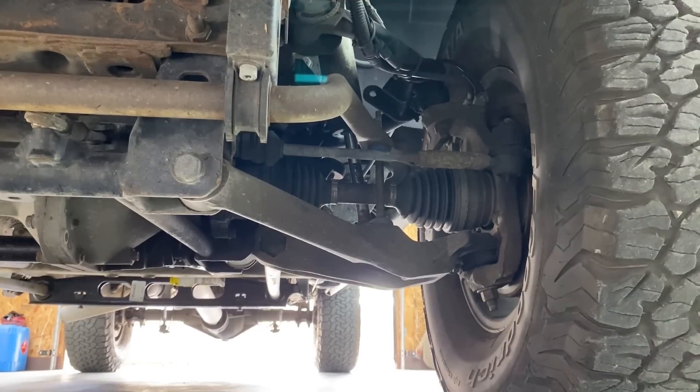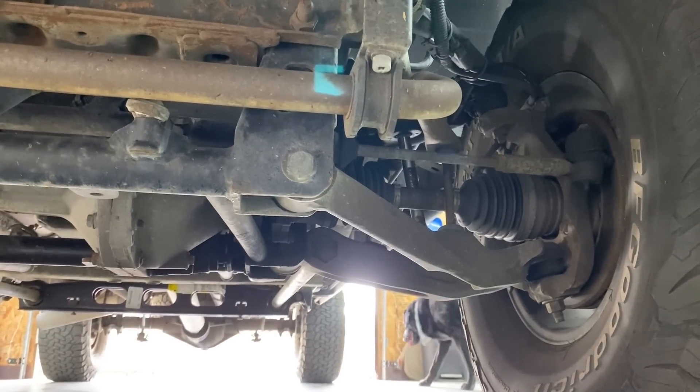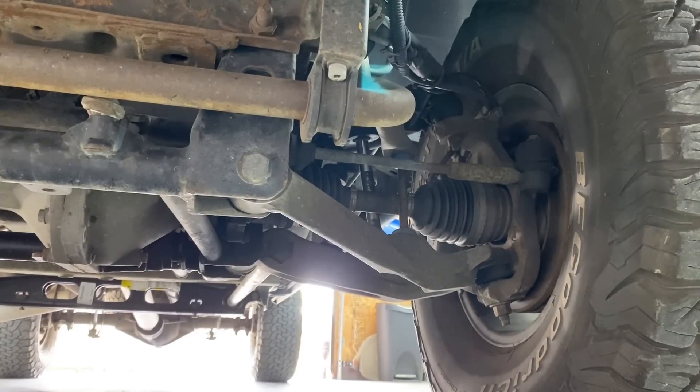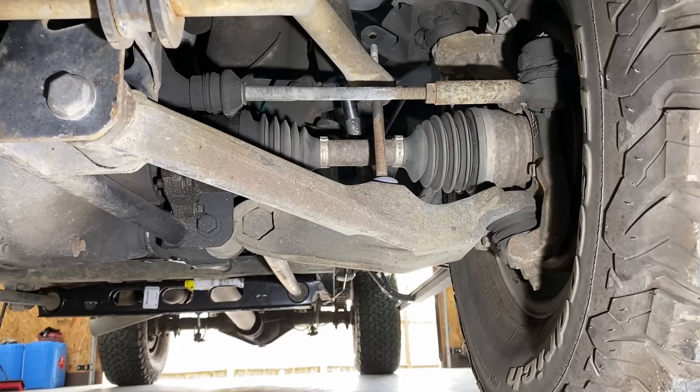I'm by myself today as usual, but I'm going to set up the tripod underneath the front left here on the truck and record while I get inside and turn the wheel. Maybe we can catch something out of the ordinary on camera since I don't have two sets of eyes with me. I'm trying to find this creak and this popping noise coming from the front left.